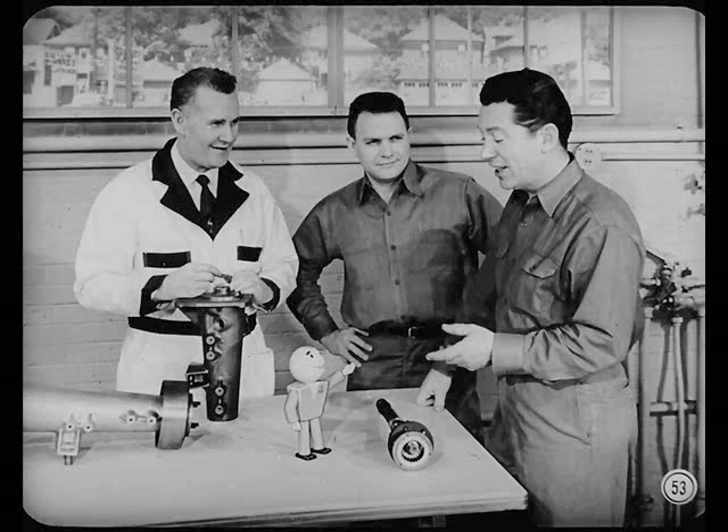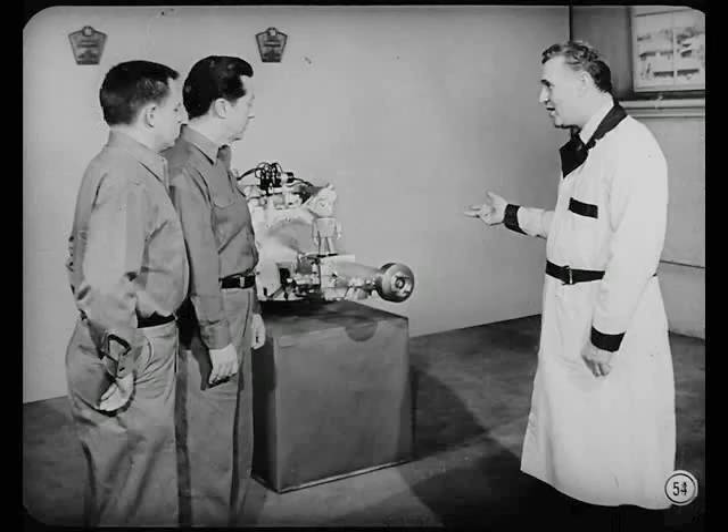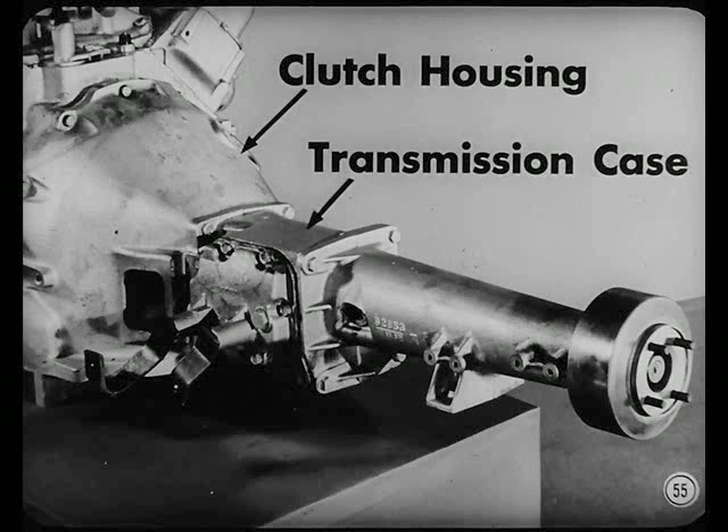The third condition is jumping out of second or high gear, which might be for several reasons. The thing to do is eliminate the possibilities, starting with an inspection for worn linkage and a linkage adjustment. If the gears are not completely engaged when shifted, or the teeth are worn, they won't stay in mesh when torque is applied. If that doesn't do the trick, the next step is to check transmission alignment — any misalignment between the clutch housing and the transmission case can cause this trouble.